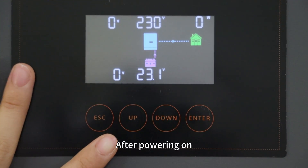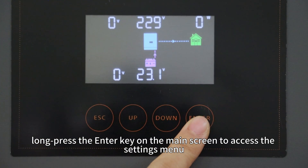After powering on, long press the enter key on the main screen to access the setting menu.